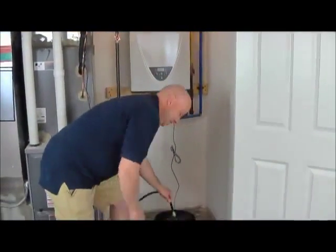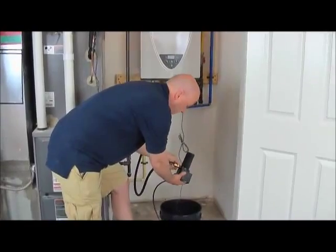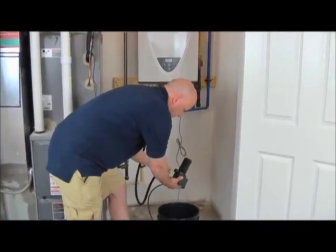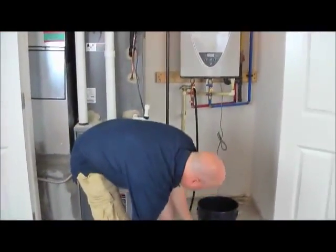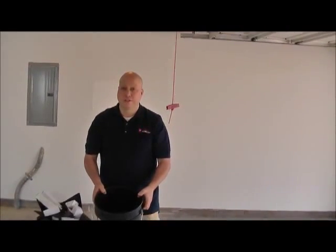Now we're ready to disconnect the hose from the pump and take the pump out of the solution. Time to discard the Flow-Aid solution — Flow-Aid is biodegradable, so you can pour it right down the drain.